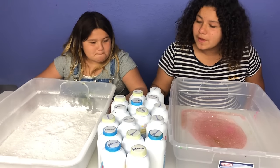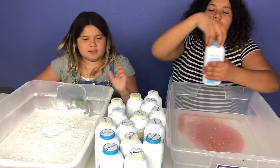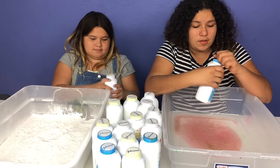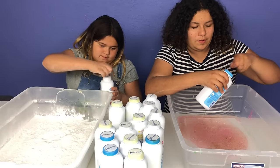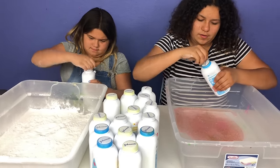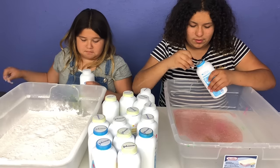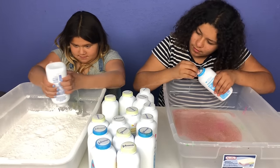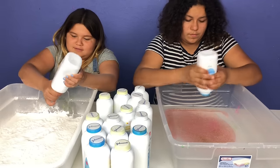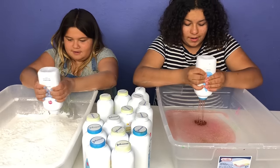I'm going to pick this one. I'm going to pick this one. Let's open them. I don't know what I have. Oh no, I got baby powder. Oh, I got glue.